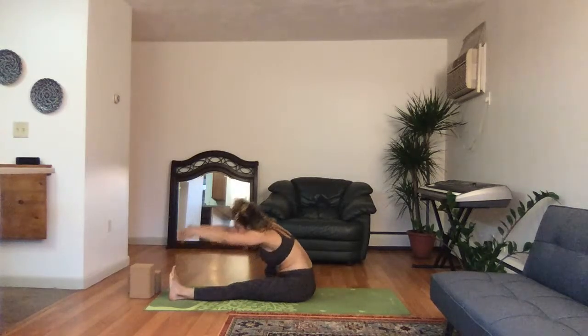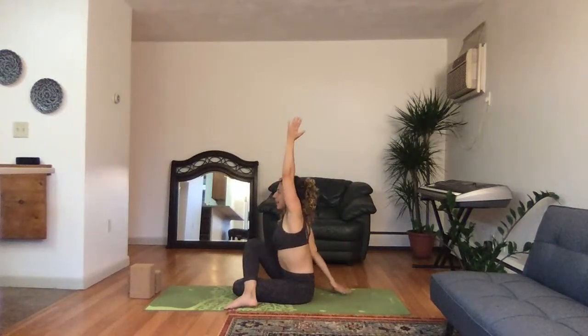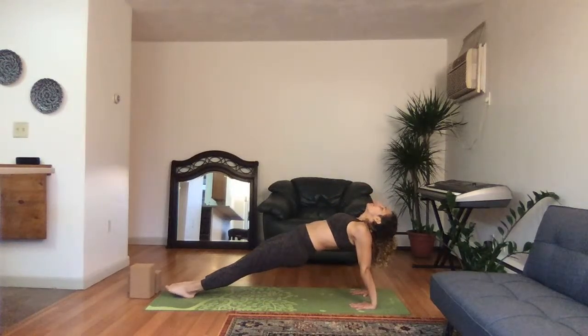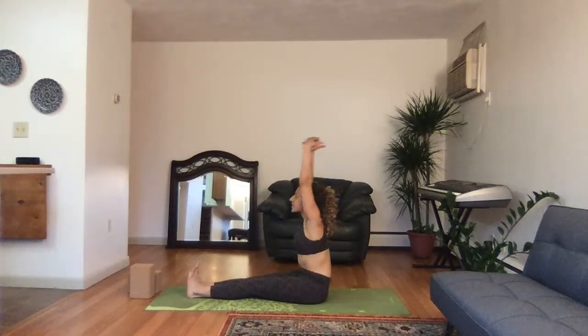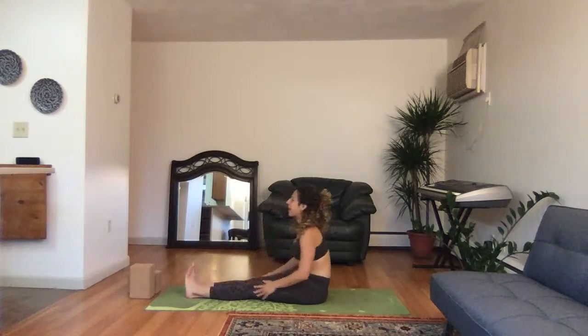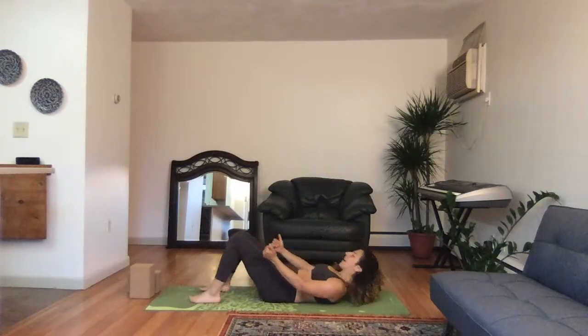Inhale all the way up, exhale, bring the right knee all the way over and foot. Same thing as you did on the other side — inhale, exhale, twist: three. Exhale, twist deeper, two, one. Inhale back to center and counter twist, exhale. Inhale to center, exhale — straighten out the legs, inverted plank, lift the hips high, deep breath in: three, two, one. Lower the hips down, inhale hands high, exhale forward fold: three, two, one. Inhale your way back up, bend your knees, and exhale, slowly lower your back down, head down.